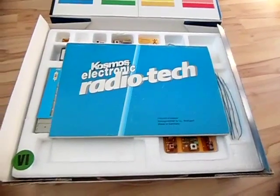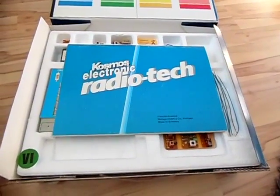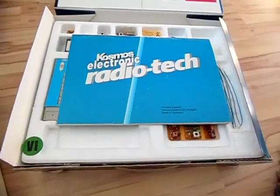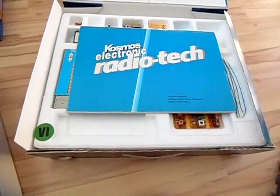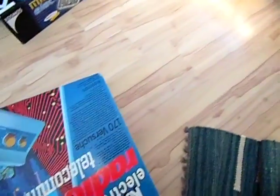It's a shame these types of kits aren't being made anymore. But I think I understand why: analog television has been switched off, long wave and medium wave stations are being switched off, and most official shortwave stations have closed too. So who would these kits be made for today?